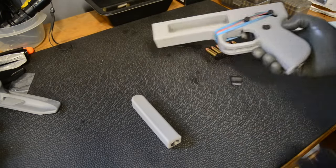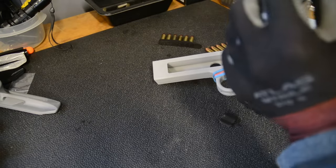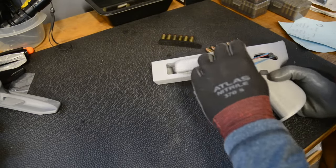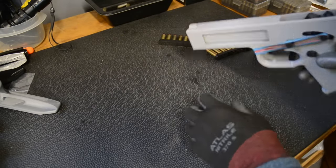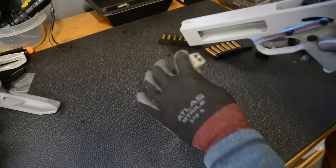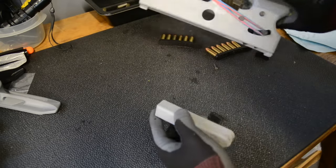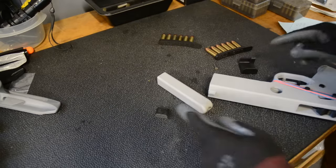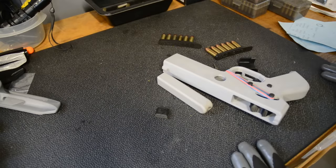So there we go with the build. If you want help making one of these let me know — I can help you out. You can see both things fell out, so these two retainers are kind of handy. I'll put them back in, we'll go out and do a test fire, and I'll see you guys outside.